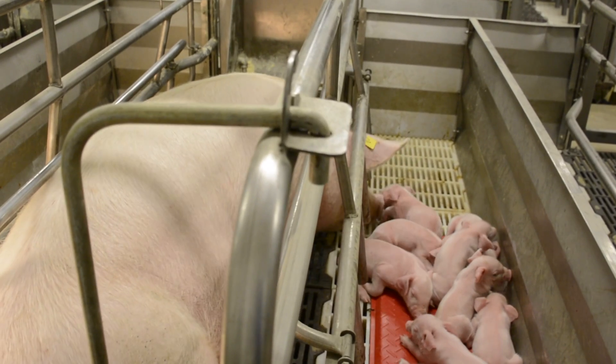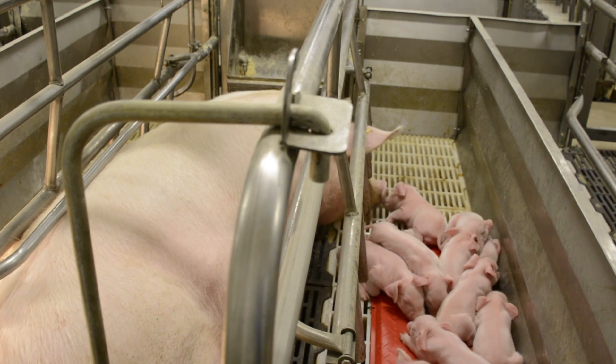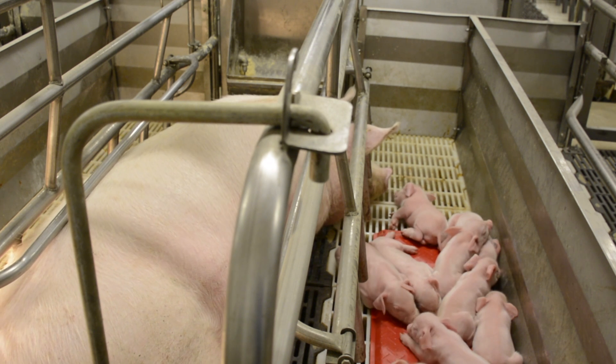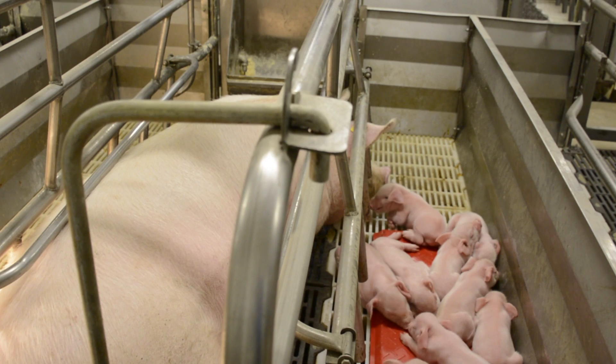The farrowing room is the hardest facility to manage from a thermal standpoint because we have a large sow who wants the room to be 60 degrees, and we have baby pigs who want it to be 90 degrees, and they're all in the same space. So we try to create a room that's reasonably close to 60 degrees, probably closer to 70, and then we create zones within that room for the baby pigs.